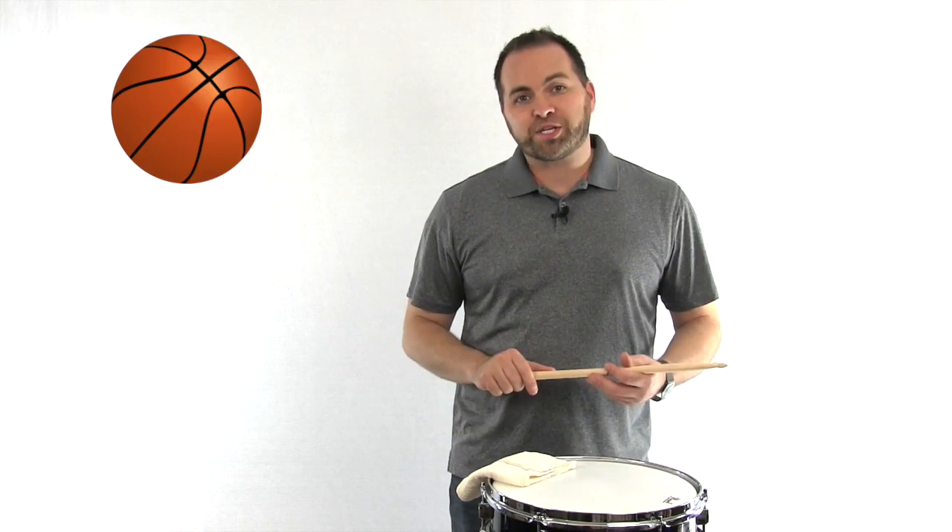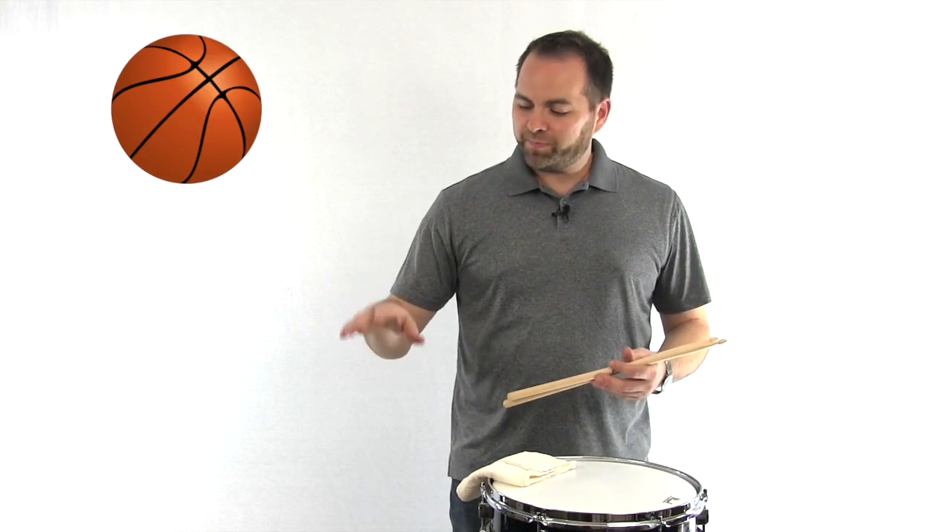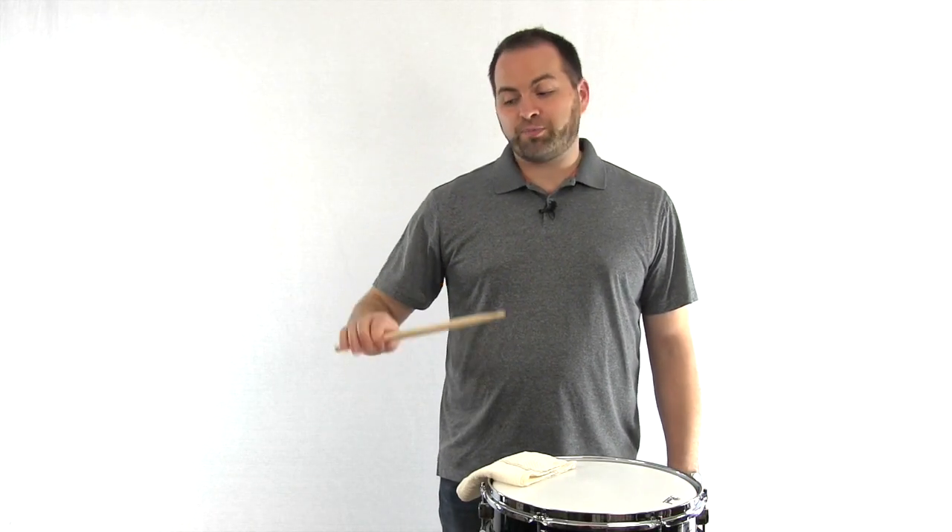The wrist motion of playing the snare drum is a lot like dribbling a basketball. Imagine like you're dribbling a basketball close to the ground. Now let's hold our stick with proper stick grip and feel the same sort of motion as dribbling a basketball. We're not going to let go of the stick like we do with a basketball — we have to keep our fulcrum intact the whole time. Much like a basketball, when you play the drum, you'll feel the stick rebound off the drum back to its original position. Try that with your right hand and your left hand.